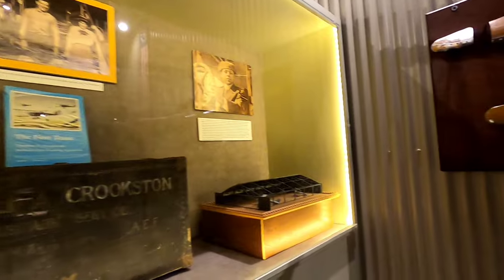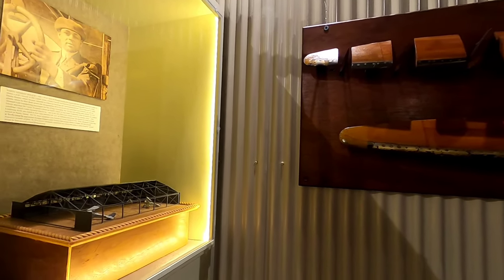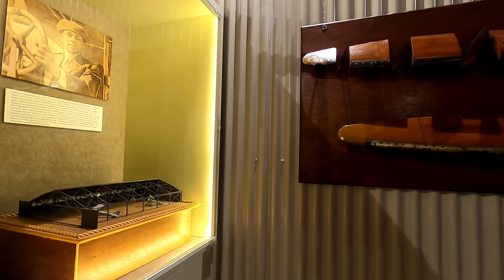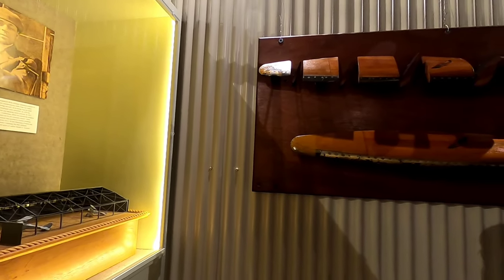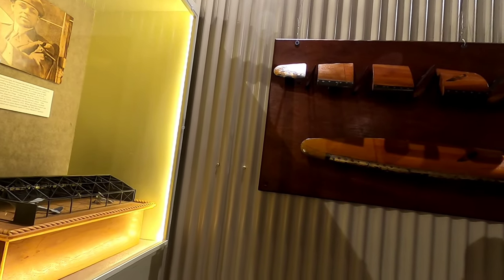These items are from the early bases in San Antonio. The Stinson sisters taught a lot of people how to fly — that's why there's a Stinson Airport down in San Antonio. This display shows how the pitch changes in a propeller — it's a continual change in how it grabs the air.